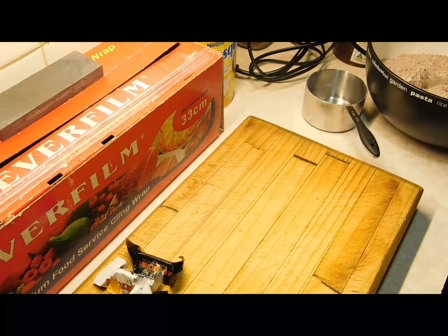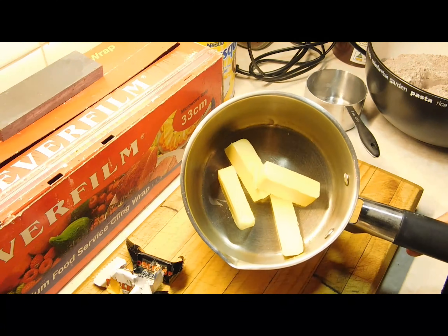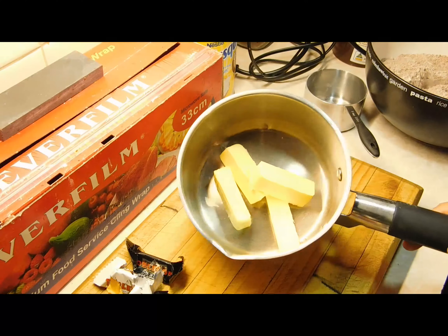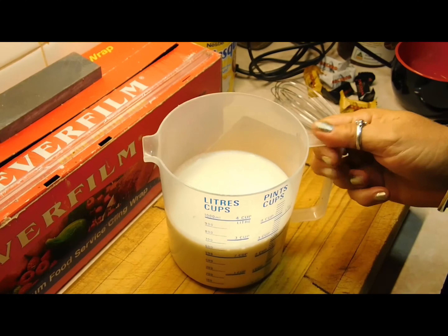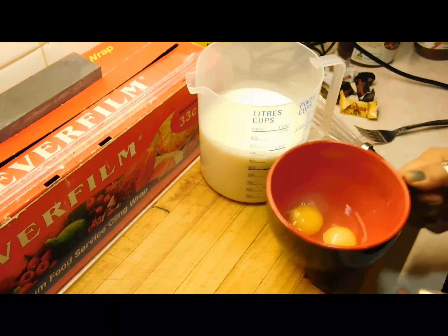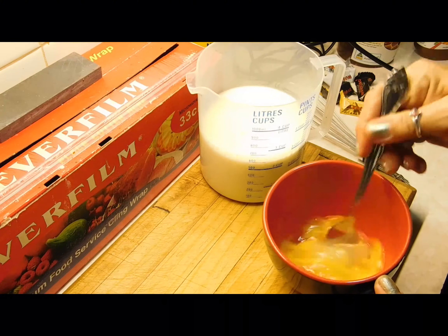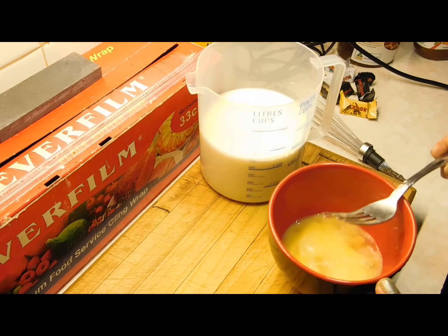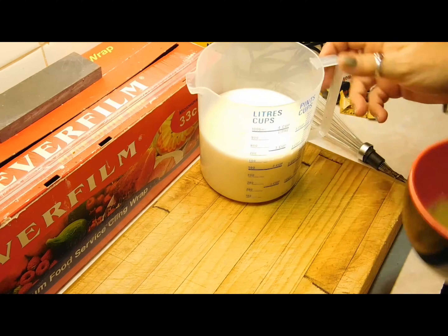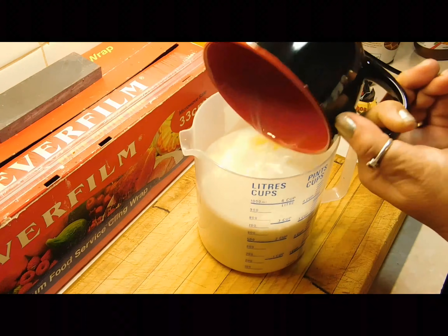Next we need to melt down 50 grams of butter in a small saucepan on really low heat. Then we need 600ml of milk in a jug. We want to get two eggs and whisk them up, then add them to your milk mix and whisk it.